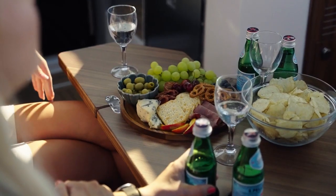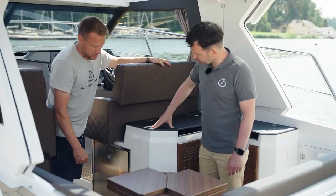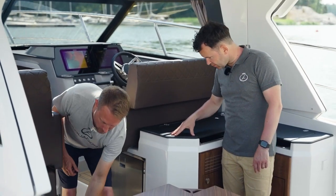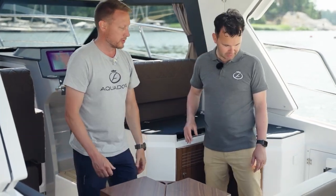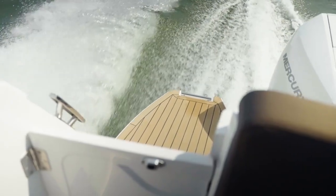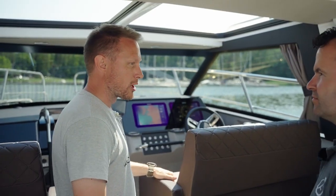There are also two big hatches at the cockpit floor, giving access to large storage rooms. Under the sofa we have two more big storage compartments as well, so storage is definitely not a problem on this boat.